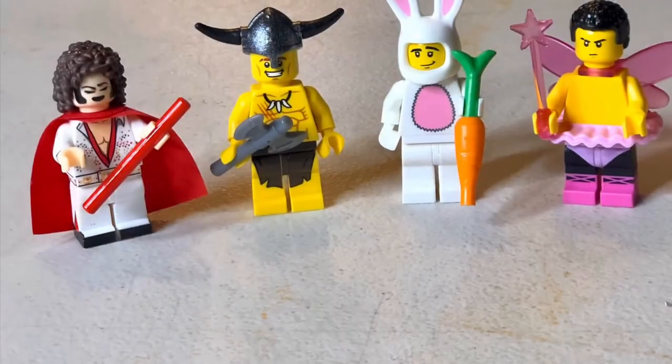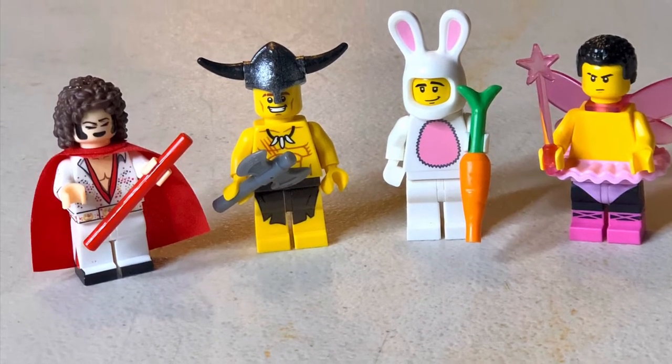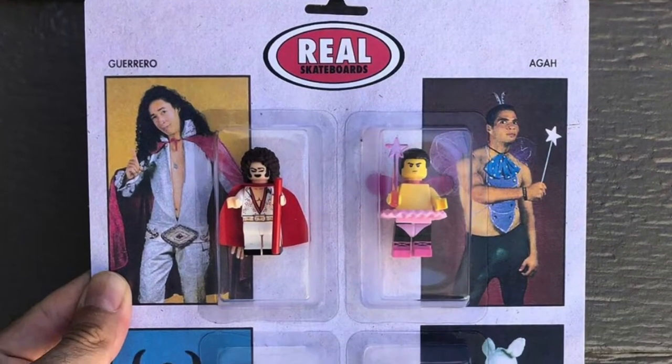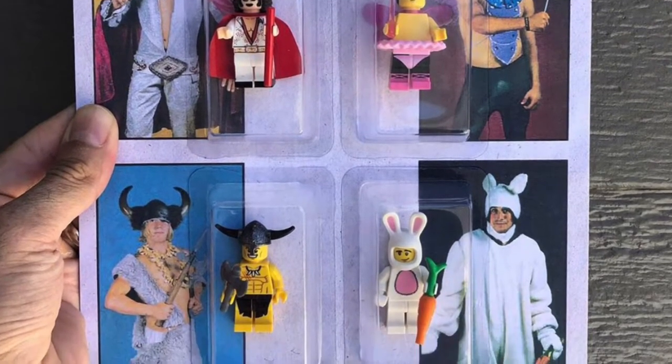You're watching Sake World. In this video I'll show you constructing a bootleg action figure for one of my side projects, Milk Saggers Workshop. This piece is based off of an early 90s deck series by Real, with photos from Bryce Knights.